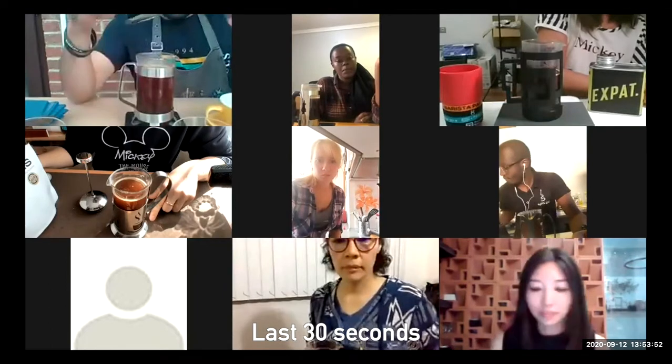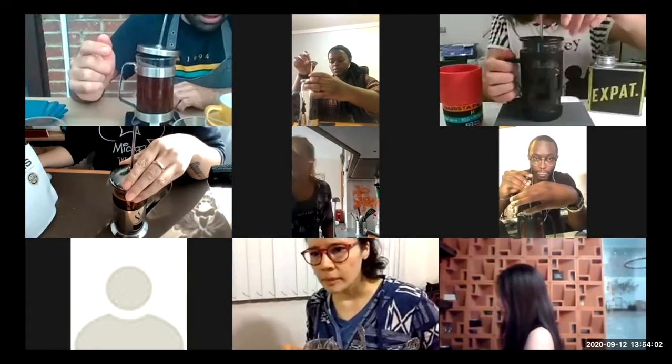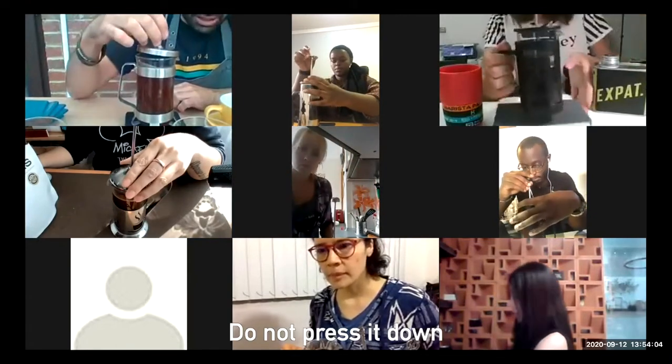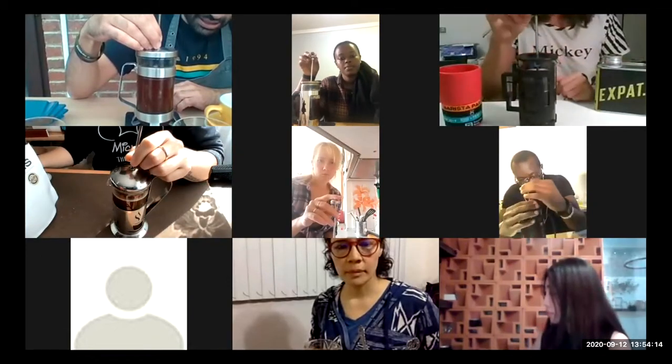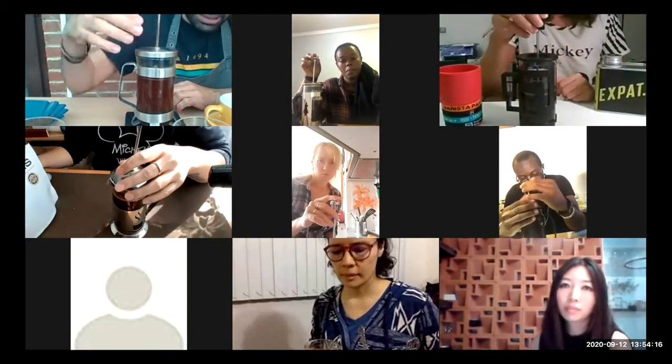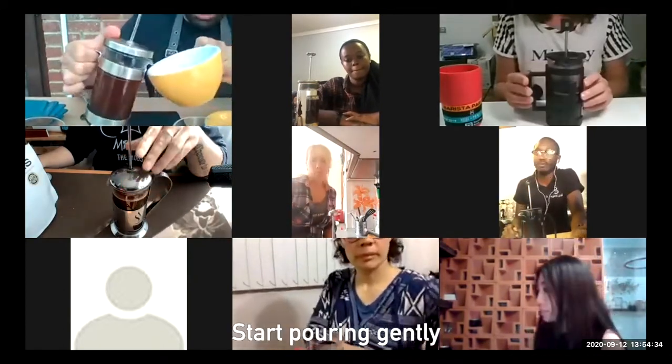Thirty seconds, guys. I start putting the press on top of the French press. At this time I won't plunge it all the way down — just a tiny touch, tiny bits, just to use it as a strainer for the coffee. And slowly, slowly, I will pour it.